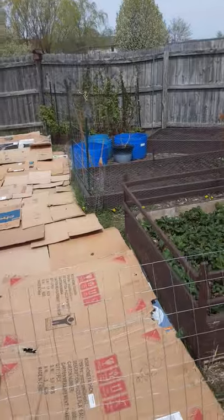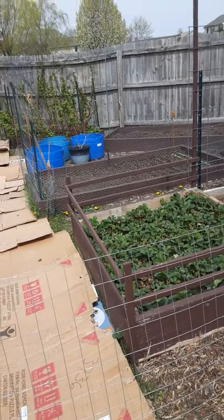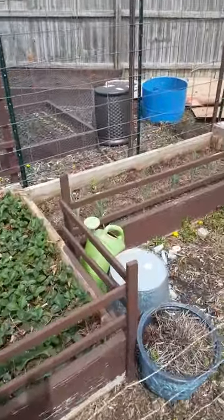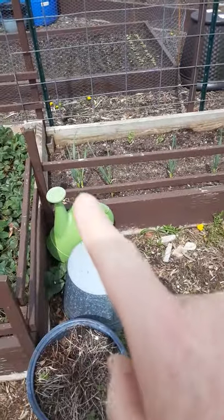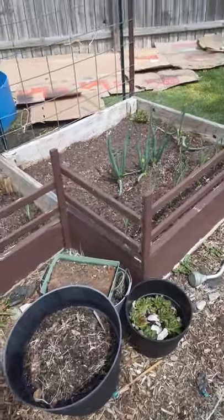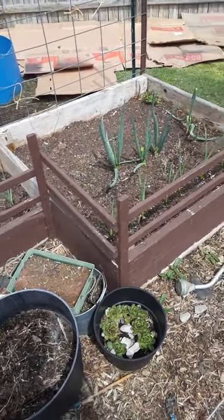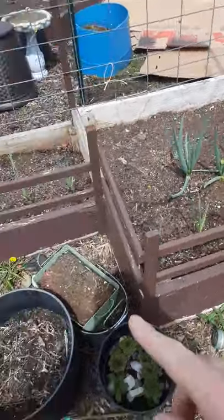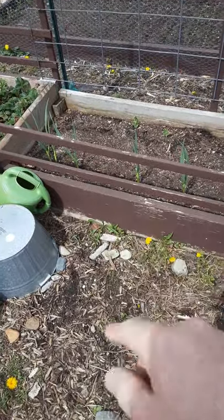I got all my transplants in the house under grow lights. If you watched my last video I showed you when I planted my garlic — it was last November — and it looks like we're gonna have a good garlic season because all of them but one came up.